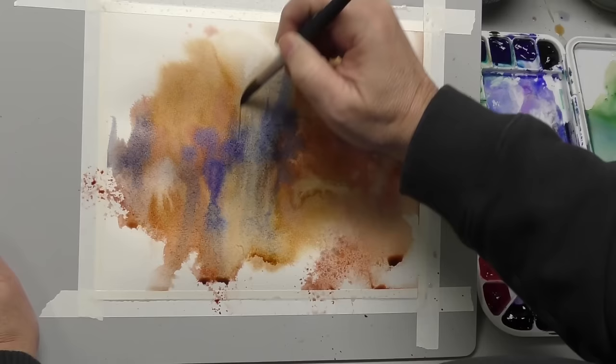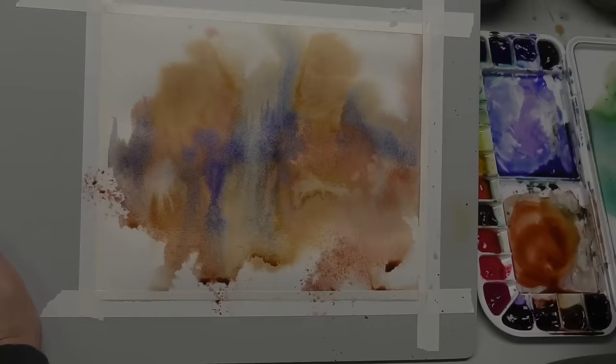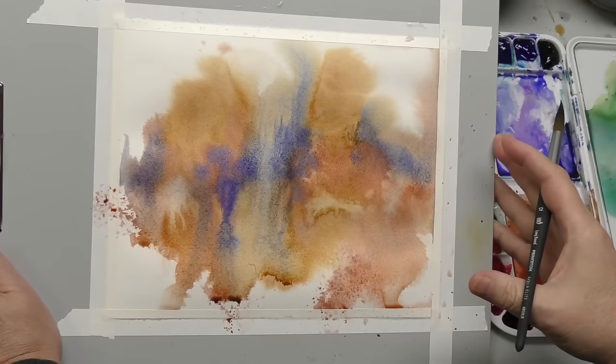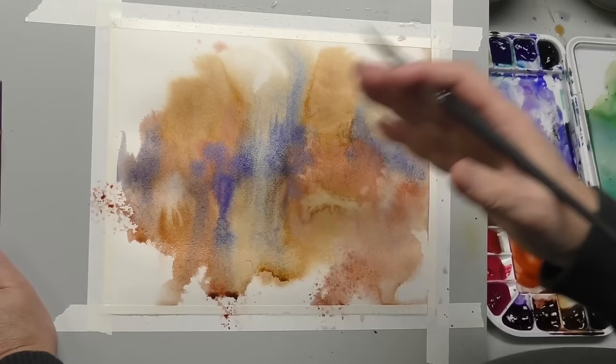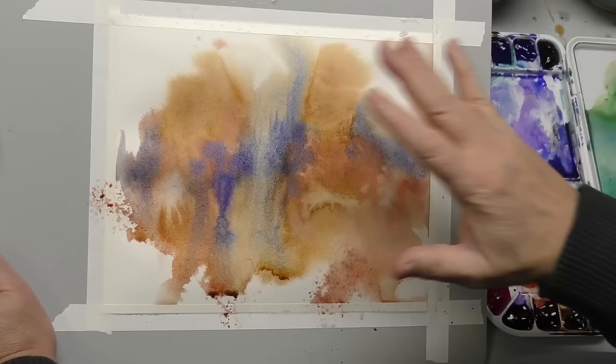Maybe I'll pull some of that blue up. But you've got to be careful of overworking, and I know because I have done it many, many times. You see how simple that was? Less is really more when you're doing the starts for spontaneous painting — can't stress that enough. Less is more. You just don't want to get carried away with too much paint and water on the paper. It's getting too dry so I can't pick up much more. Anyway, I'm happy with those first washes. That's a good start. Let's let this dry and we'll come back to it.